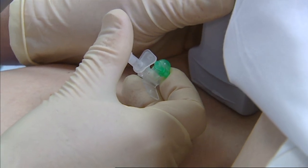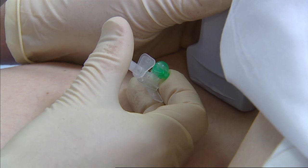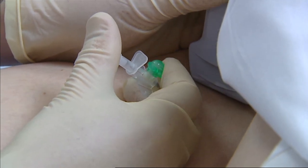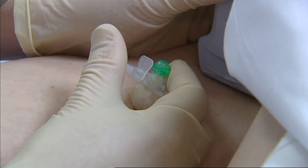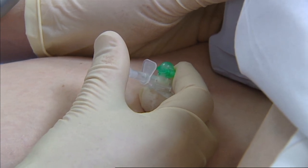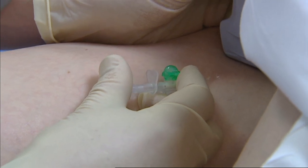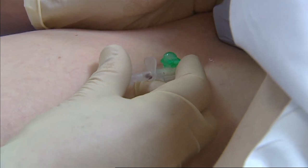Then we introduce a cannula of appropriate size. For the larger, deeper veins we use 18-gauge cannulas, and for the very small, superficial ones, 22-gauge cannulas. We just guide the tip of the needle into the vein.